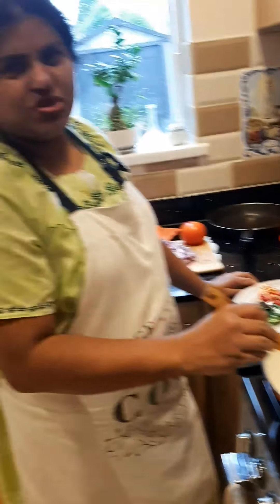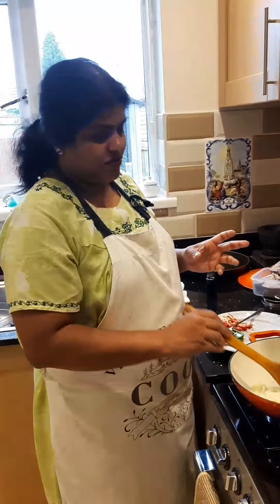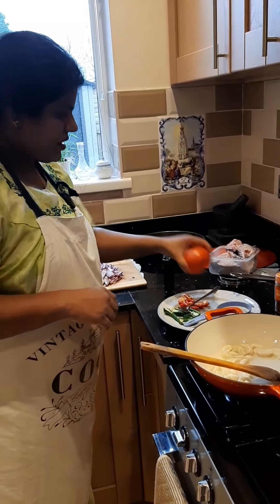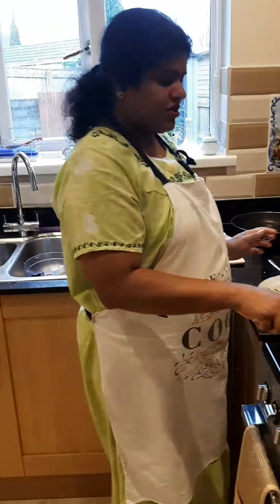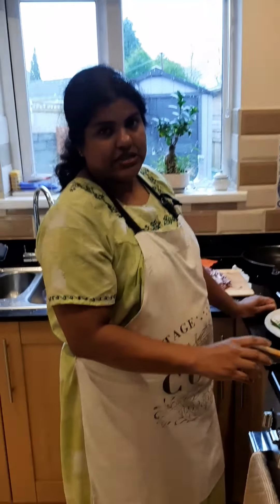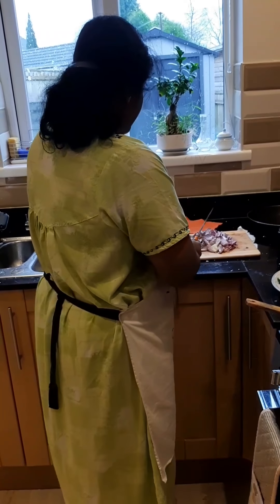Just for two or three minutes until it's slightly golden — not red or brown — then I'll add the onion. Is this a traditional dish? Well, again, it's not really traditional — it's a kind of modern, westernized version. Our traditional fish curry is made with black tamarind, which we have plenty of back home. This fish molly is a little bit mild compared to that. Now I'm going to add the sliced onion.